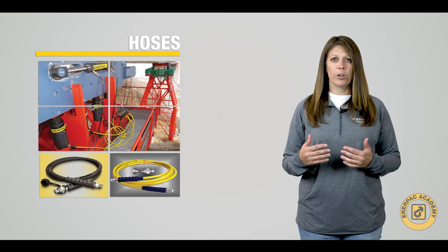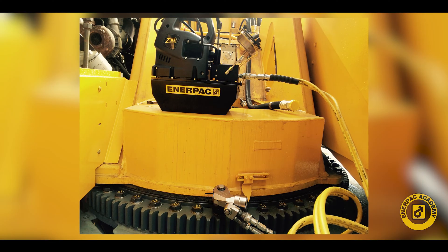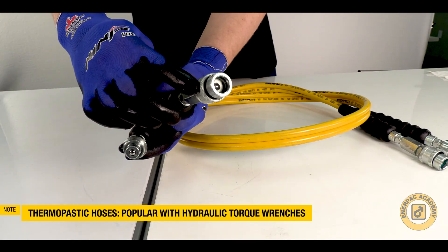Thermoplastic hoses are very popular with hydraulic torque wrench systems. Their plastic outer core allows for easy fusion during manufacturing to make twin-line dual hose assemblies, which eases hose management in torque wrench applications.